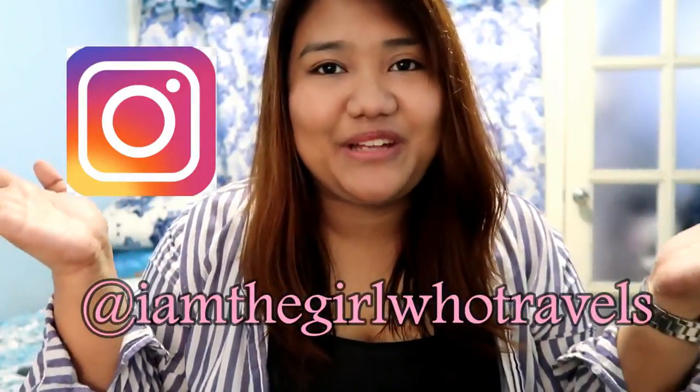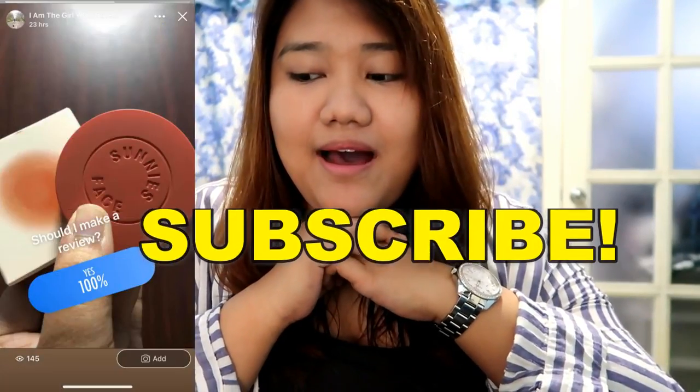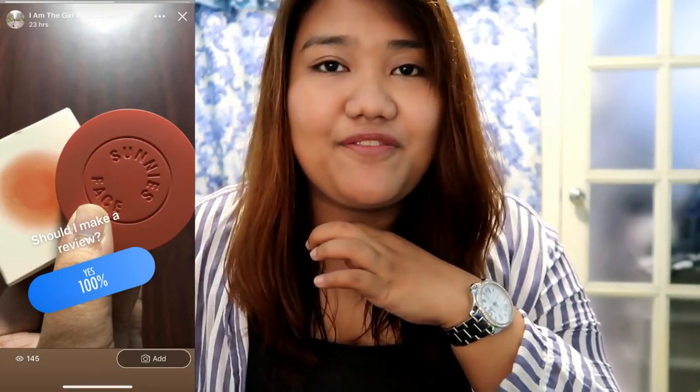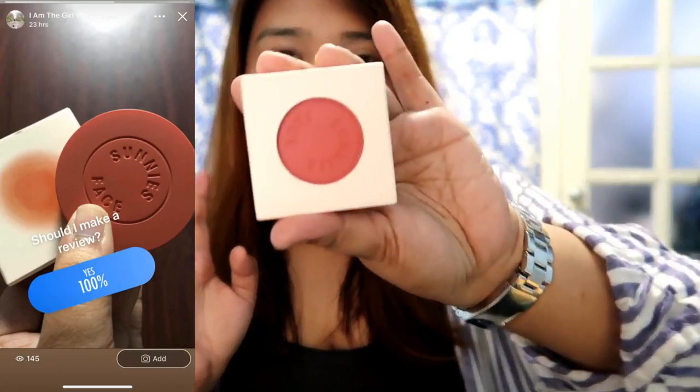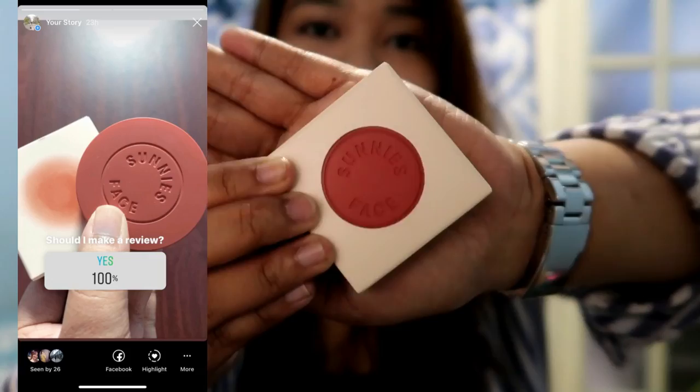Hi everyone, welcome back to my channel. A few days ago I posted on my Facebook and Instagram asking if I should review Suny's face air blush, and I received a hundred percent response saying yes, I should make a review of it.